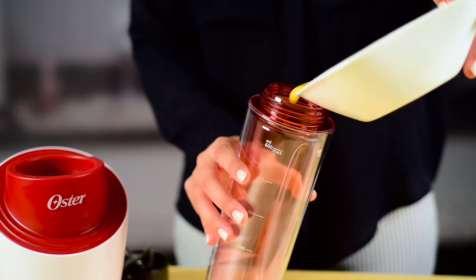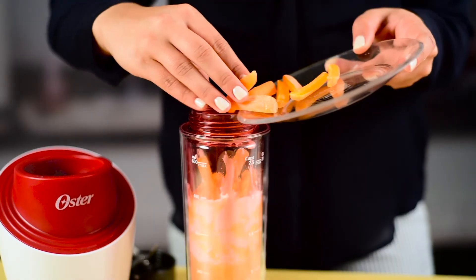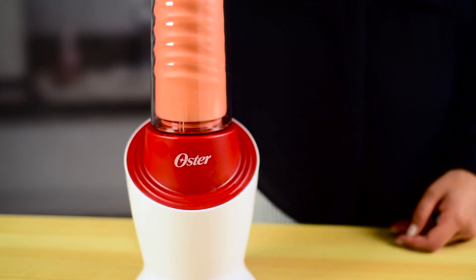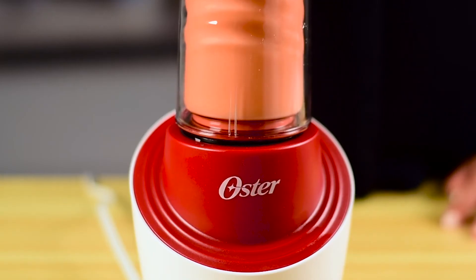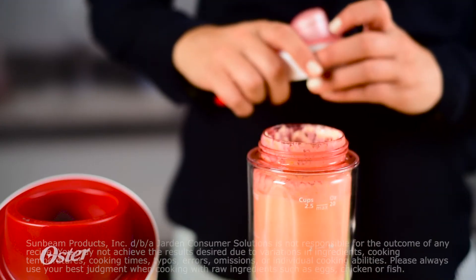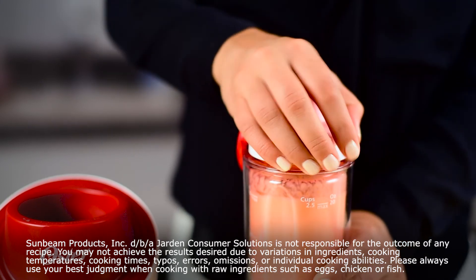Simply toss all the ingredients into your blender in the order listed. Blend on high until smooth, about two minutes. You can stop to scrape the sides of the blender with a rubber spatula if needed. Once you've whipped the ingredients to perfection, serve immediately and enjoy.